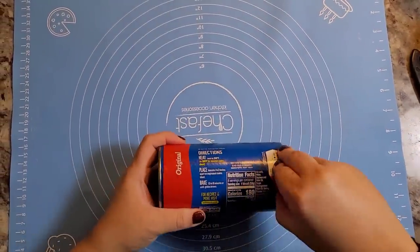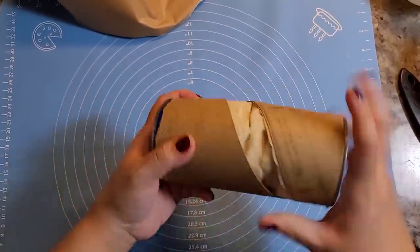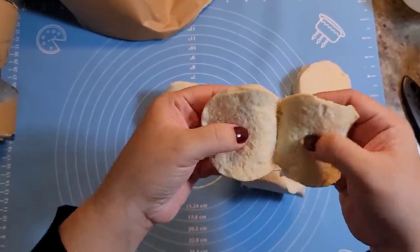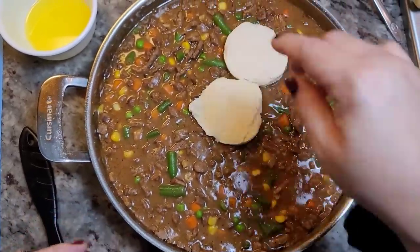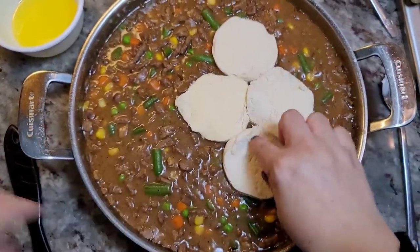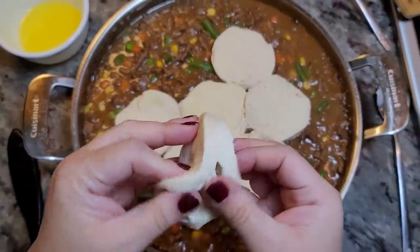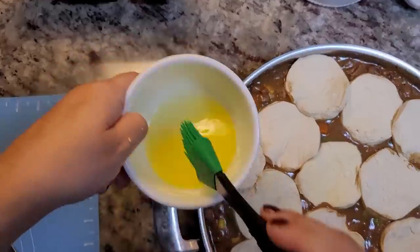My oven is preheated, so I'm going to add my biscuits. These are eight large flaky biscuits — you can use what you've got or what you can get your hands on. I prefer flaky biscuits, and I'll tell you why: I like to separate them in half. Now I'm going to bring them right over and start building the layer of biscuit dough on top of the pot pie. I just want to cover the surface area of the beef, veggie, and gravy mixture.